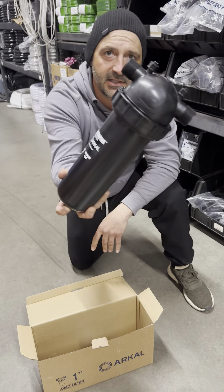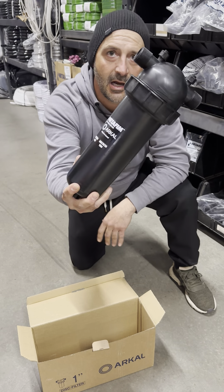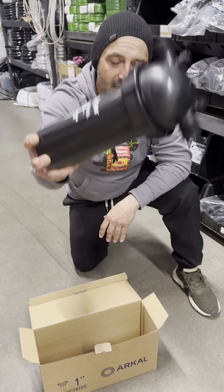Check us out at CultivateSupply, CultivateSupply.com — and that's an easy way to get the top off your filter. Have a good day guys. Thank you.